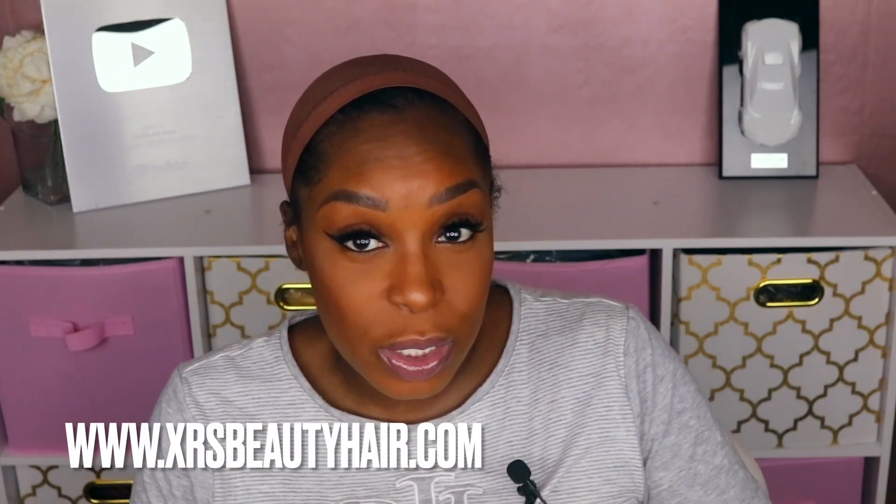Welcome back to my channel, it's your girl Faithfully Asia, and if this is your first time visiting, welcome to my side of the internet. We're going to be doing a hair review today, as you can tell from the thumbnail. Today's review is from XRS Beauty — spelled X-R-S Beauty. Don't ask me how they came up with that pronunciation; you'll have to ask them.